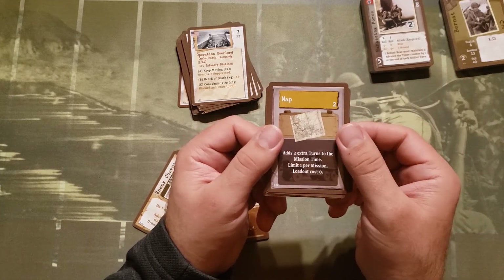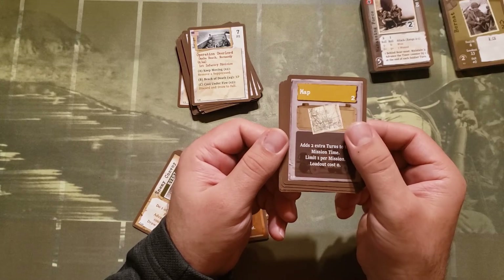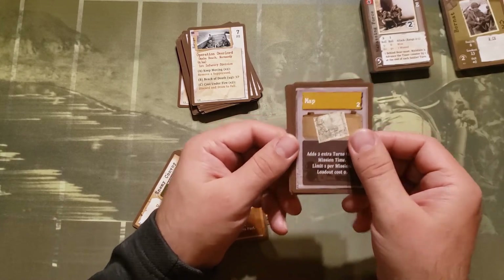And then the map — this is interesting. It adds two extra turns to the mission time, so that helps against those harassing force cards.